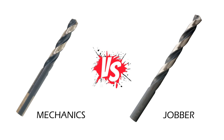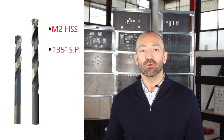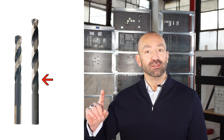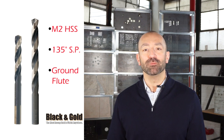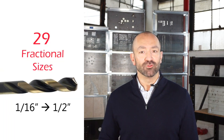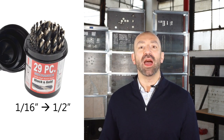What is the difference between a Jobber length and a mechanics length drill bit? Well, first let's talk about how they are similar. Both are made of M2 high-speed steel, both have a 135-degree split point tip, both have a heavy-duty web, ground fluted, and both have a black and gold oxide coating — ITM was one of the first companies to come out with that finish in the mid-1990s. Finally, both types are available in 29 fractional sizes from 1/16 to a half inch.